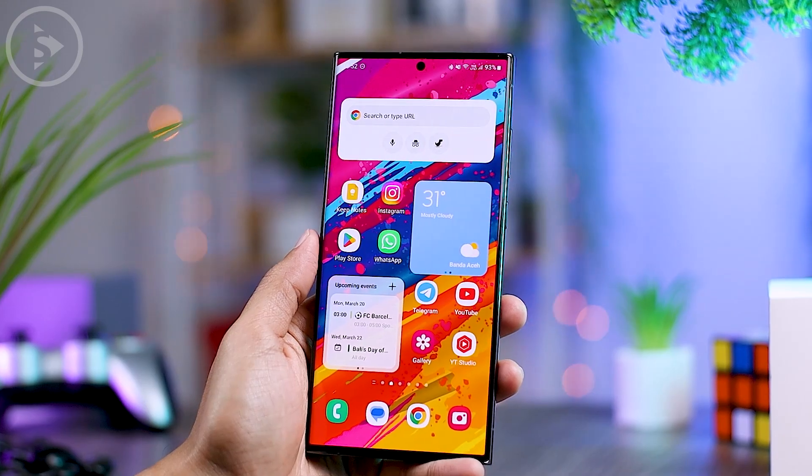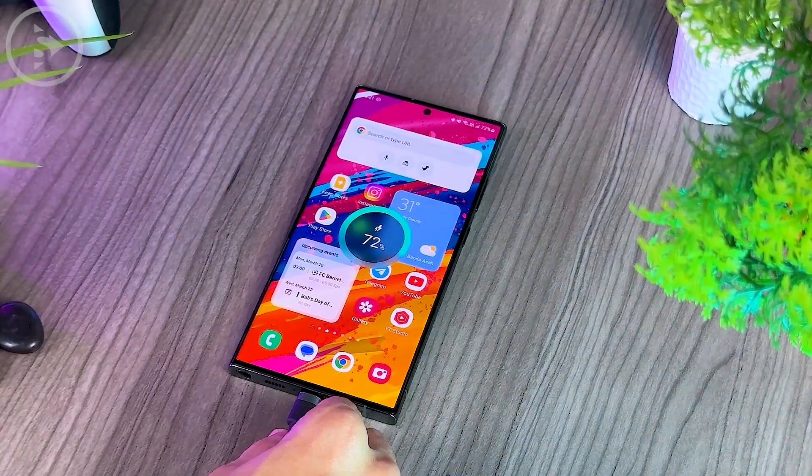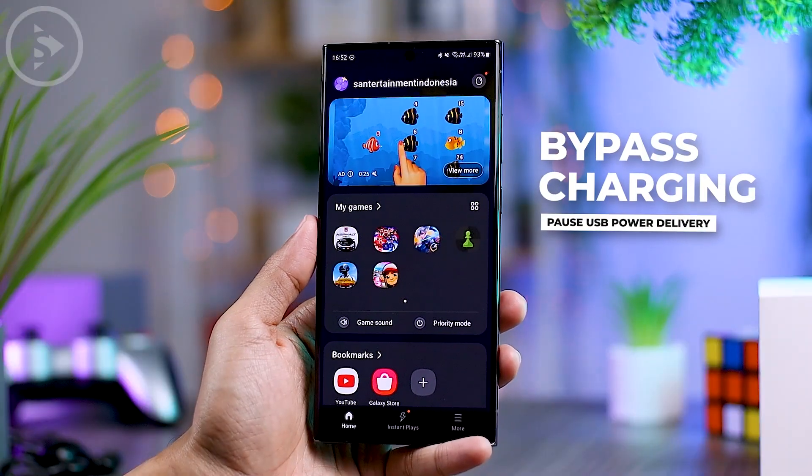Hello everyone, I'm Esan. In this video, we'll share the latest features on Samsung smartphones that you may not have known before — namely, the bypass charging feature.